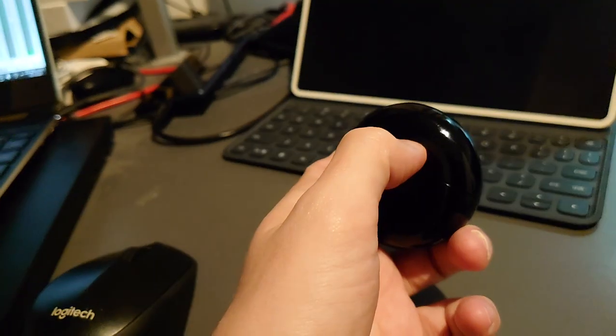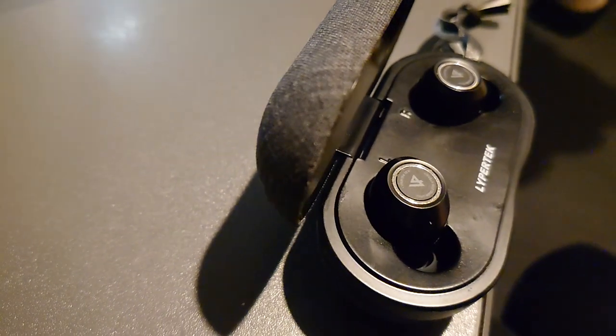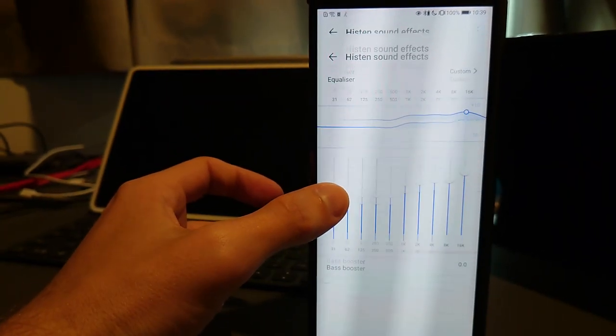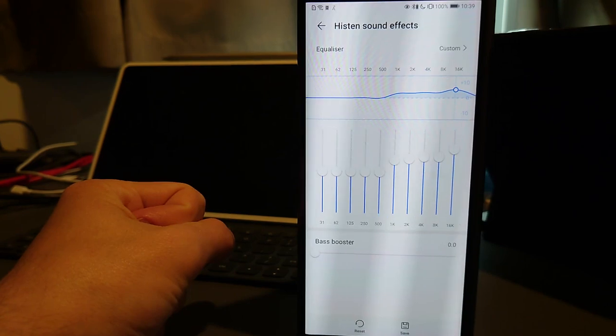But if you compare it, for example, with the predecessor the FreeBuds 3, or other headphones like the Libertek Tevi, it becomes obvious. Granted, on most smartphones you can easily fix this by raising the highs, but it makes it a bit cumbersome, and this leads to it only being really, really good instead of superb audio.